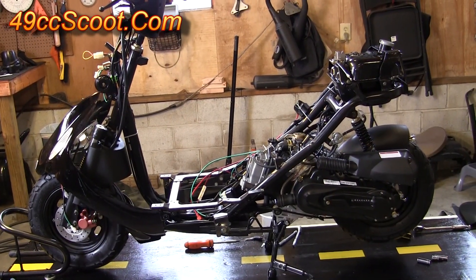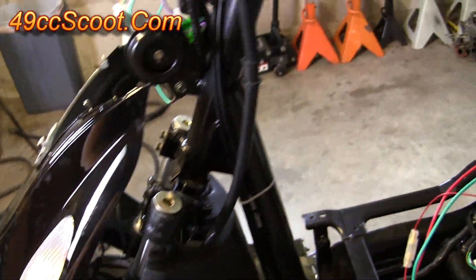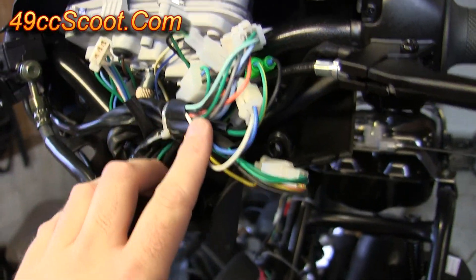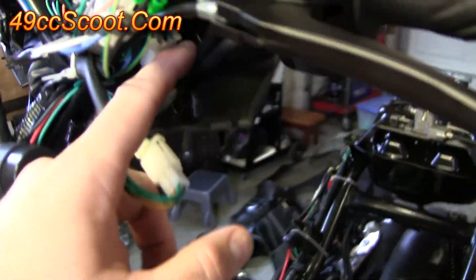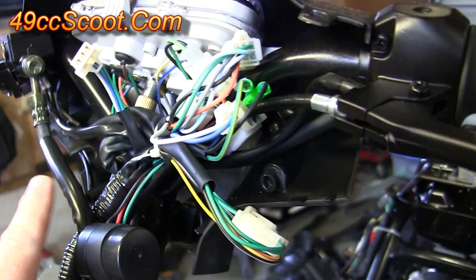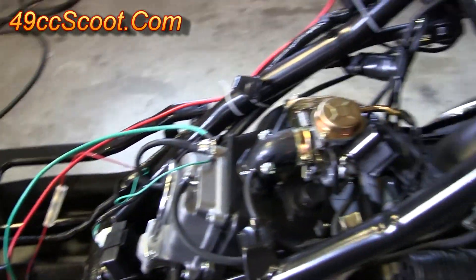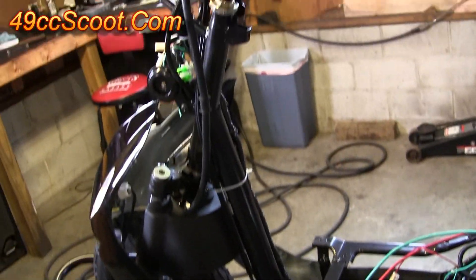Now we've got pretty much every panel off of the scooter. Of course, you've still got this panel hanging on the front but it's not really in the way of anything. I did leave the speedometer cluster here, but you can access all the wiring, nuts and bolts without having to take that off. If you wanted to remove it, there's a screw on the handlebars on each side and one over here, but you'd have to disconnect all that wiring. At this point we can look over the whole scooter and get a clear view of everything — and that's the reason we went to all the trouble to take the panels off.